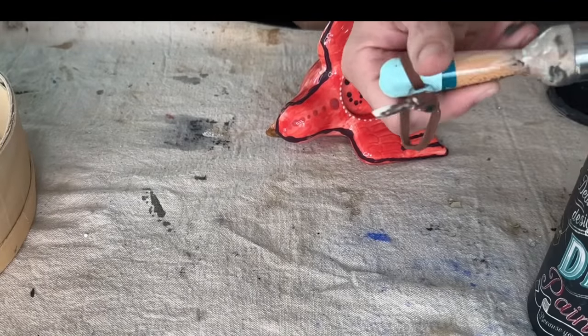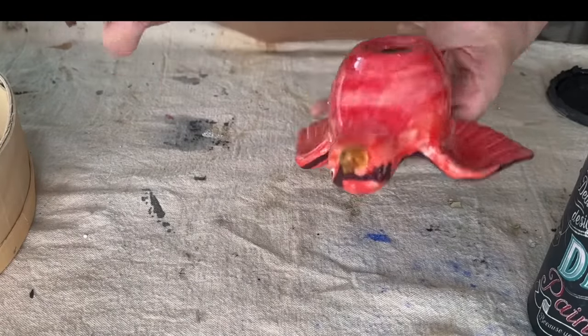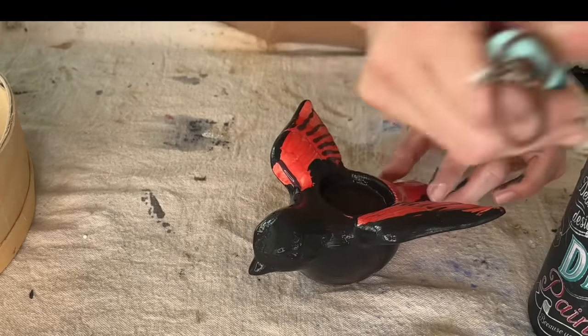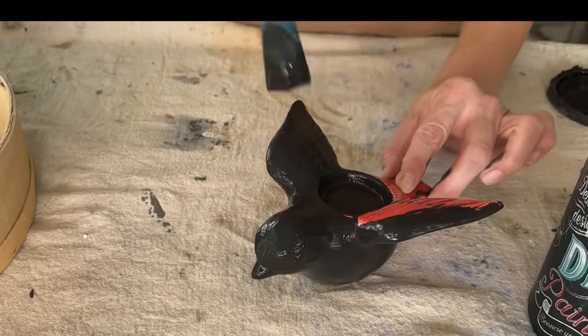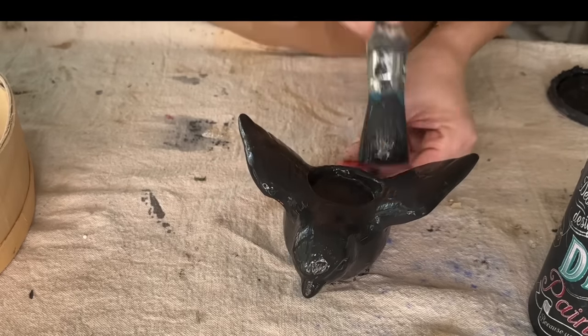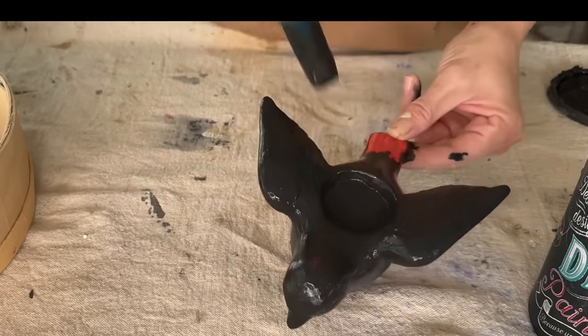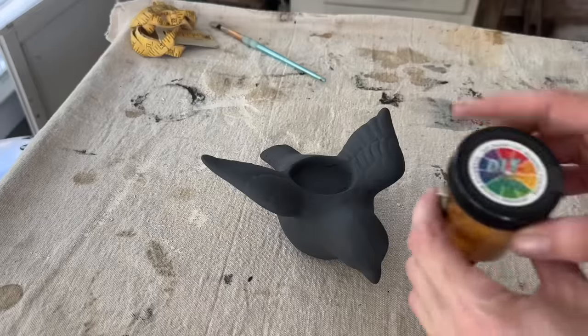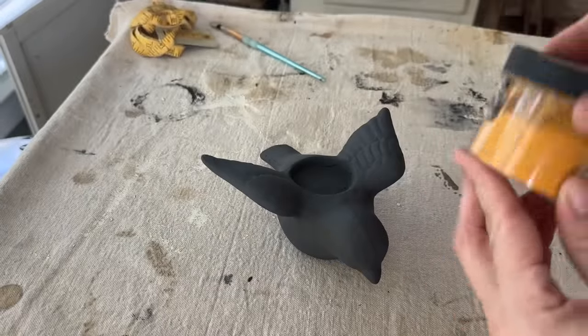This red bird is not very attractive. It was only a dollar though and I did love the shape. So I'm going to try a method with DIY black velvet paint and some of my decrepit dust to try to get a cast iron effect. I start out with two good coats of the black paint, letting them dry really well in between, and I did clean this bird off with a little bit of index before I started.